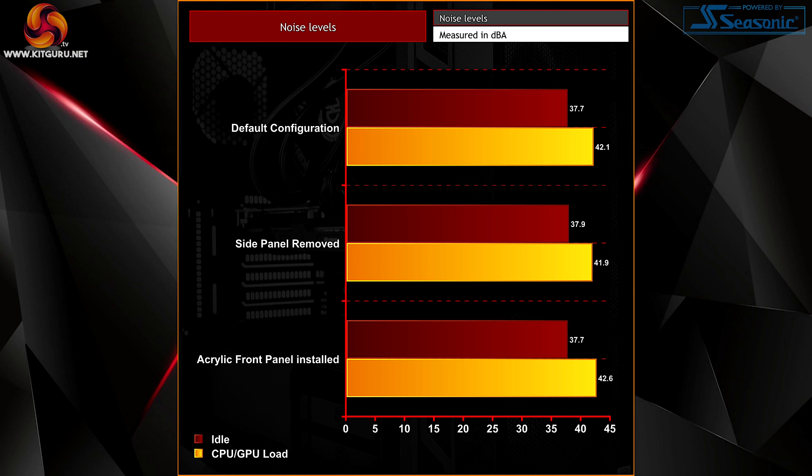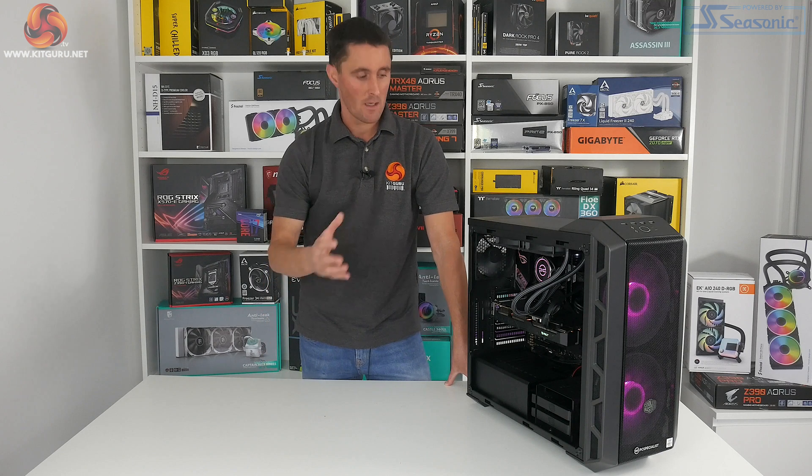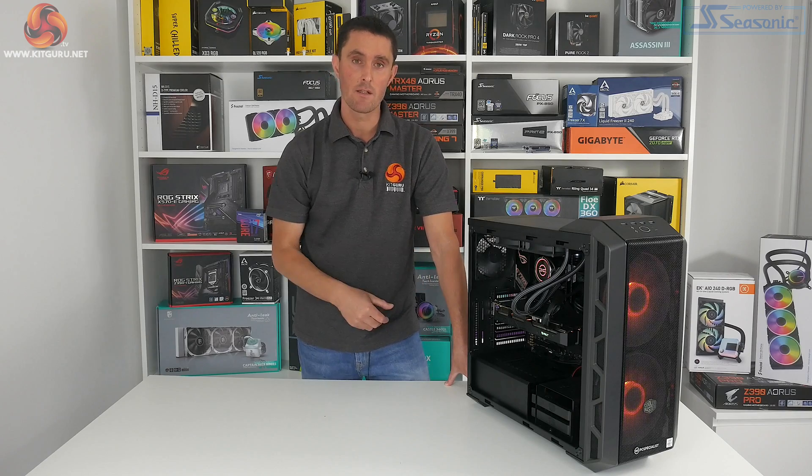In either configuration the system noise levels are tolerable under load. During our power consumption test with the system connected to a power meter at the wall, maximum power usage during the AIDA64 test was around 370 watts, and in gaming it was just a little lower. This shows that the 650-watt Corsair power supply unit inside the Vortex S3 is more than capable for the job.